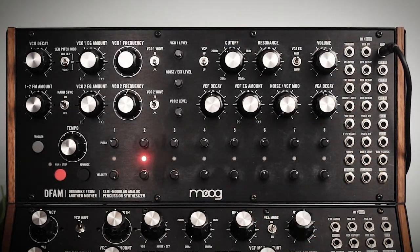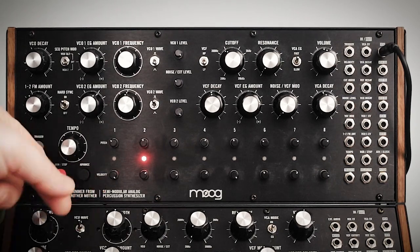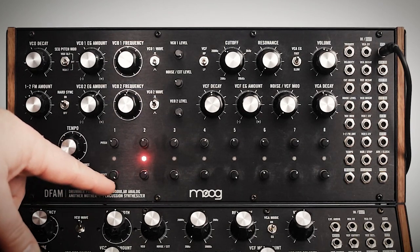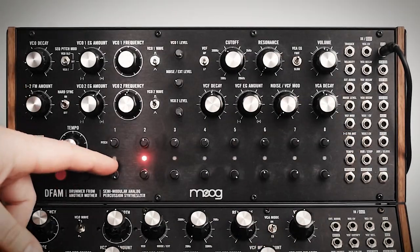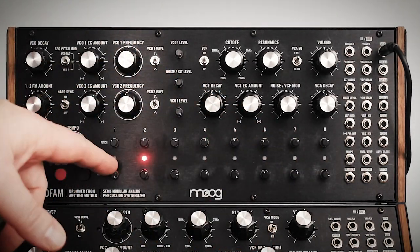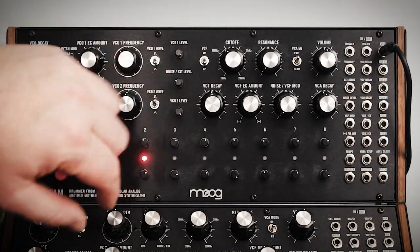The velocity, on the other hand, doesn't have a negative voltage. So when it's all the way to the left it's at zero, and when it's all the way to the right it's at positive five volts, which you can access through the patch bay. In general, when the velocity is up it's going to be a more aggressive or louder sound. When it's all the way down, typically you won't hear any sound at all.